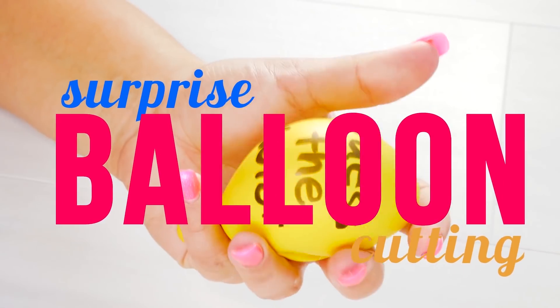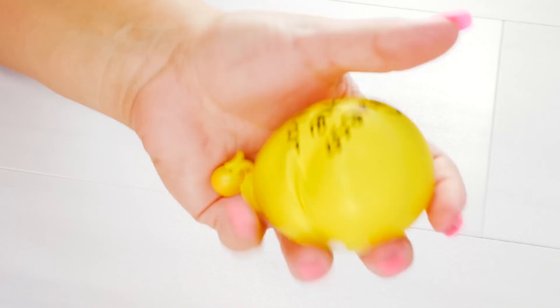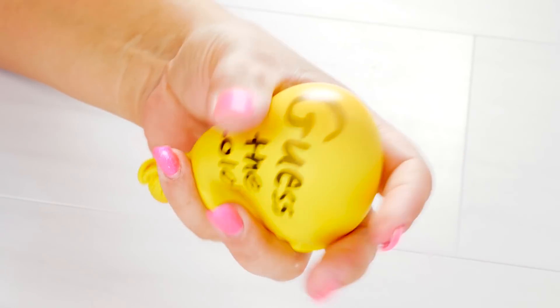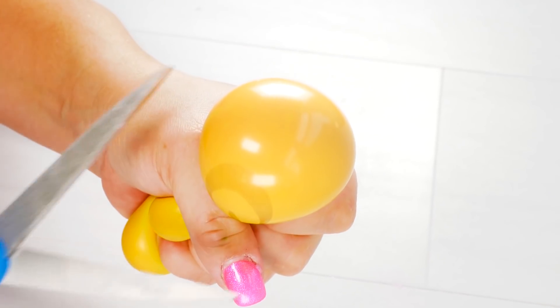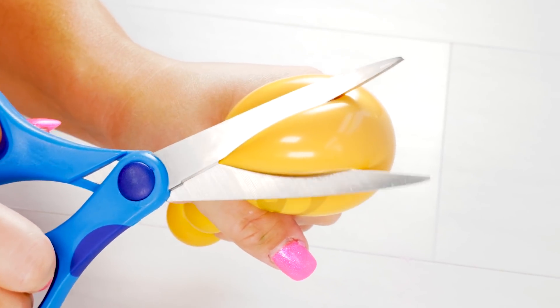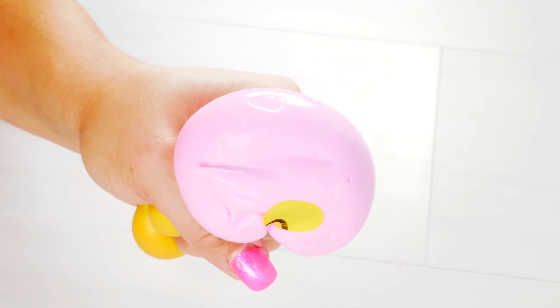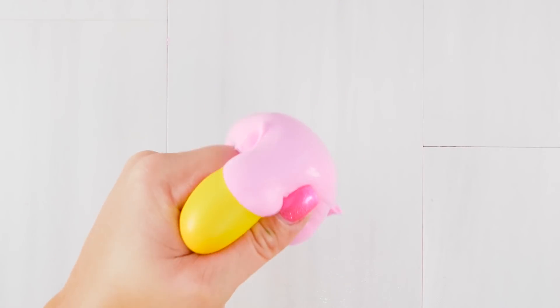Up first we have surprise balloon cutting. I love watching these videos because I'm like, what's in there? So how I made this is I took a water bottle, cut it in half, and used the part you drink out of as my funnel. I placed my balloon around that, and from the cut side I put my slime in and stuffed it into my balloon.